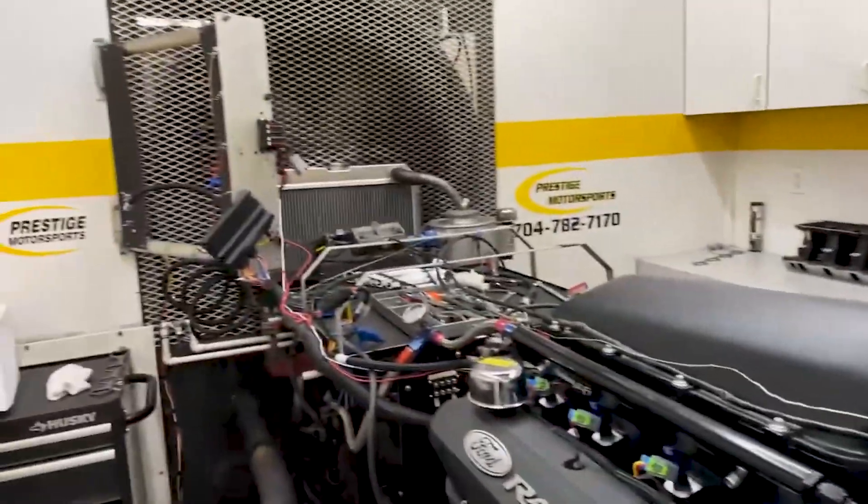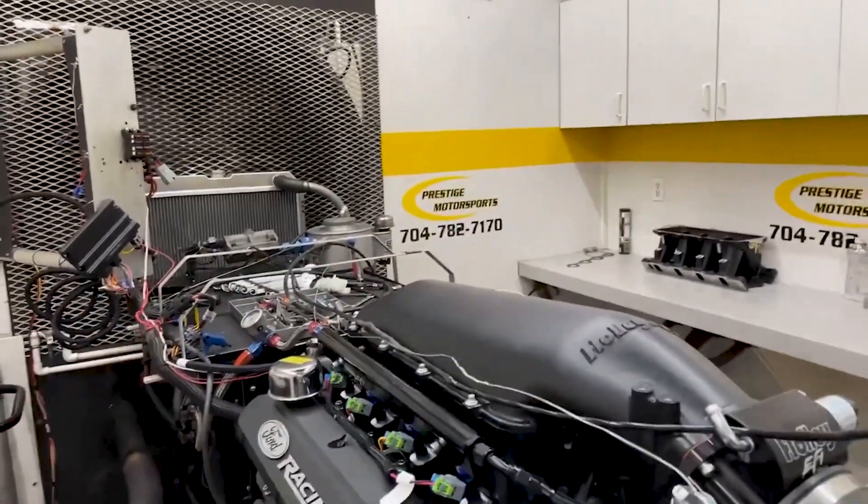Make sure the alternator charges for you. Front subfoil tan. Fuel management — Holley Terminator X. Go in there and make a run and show you what it does.